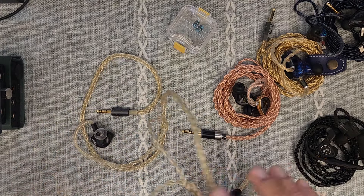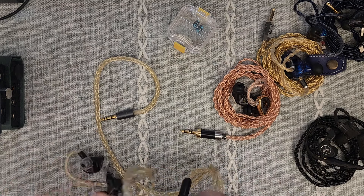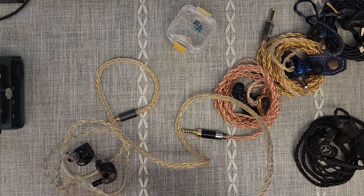Hi everyone, welcome to my review of the Fat Freak Grand Maestro. The Grand Maestro is the flagship IEM of the Singaporean brand Fat Freak.